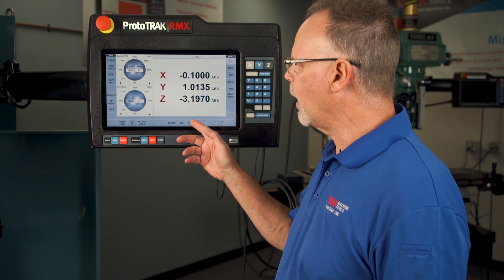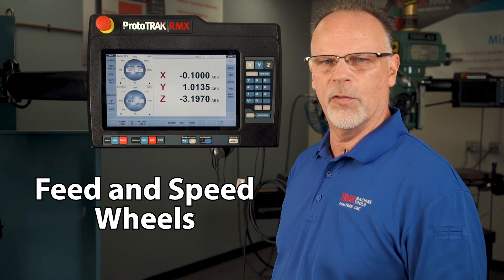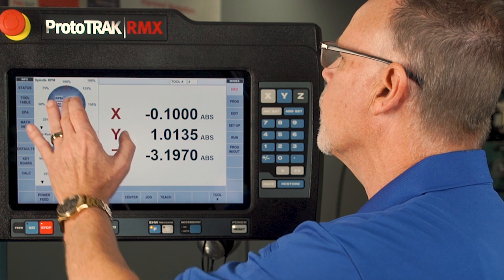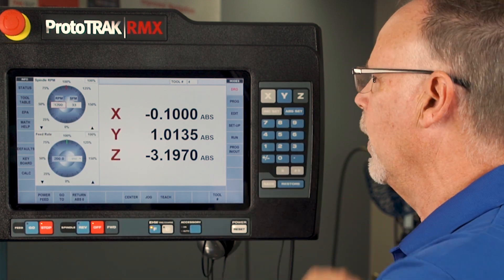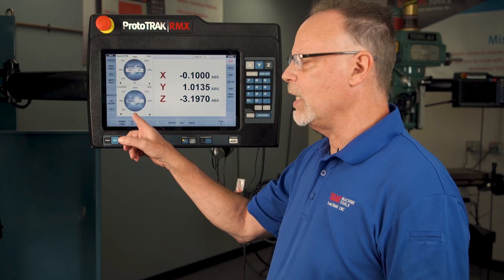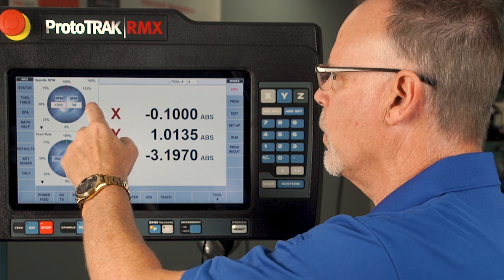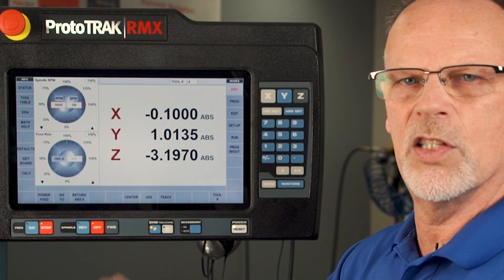The next thing I want to talk about is the feed and speed wheels. We have two of them for different feeds and speeds that you want to set, and right now my RPM is set to 1000 RPM. If I wanted that to be 1200, I would just highlight it, punch in 1200, hit the offset key, and now when I turn it on it's going to run at 1200. Whatever I set my feed or speed rate at, I also have a lot of different ways to override. Around the outside of the circle there are different percentages — so when I hit 150 percent, you'll see it automatically changes the value.